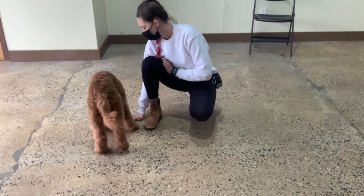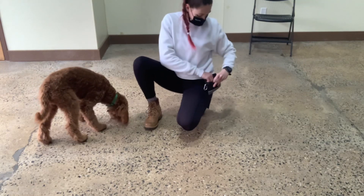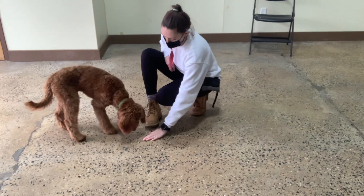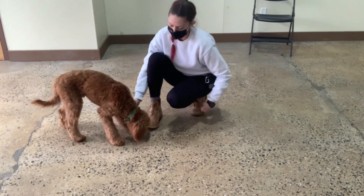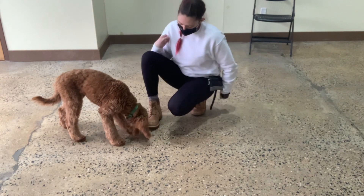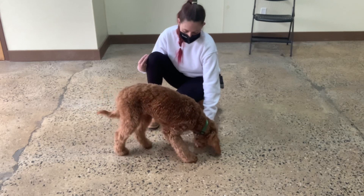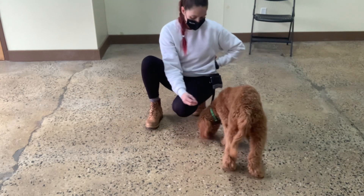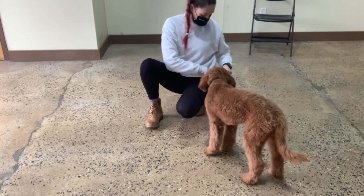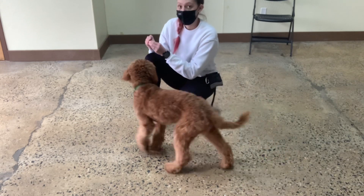Leave it. Yes. Good, Archie. Very nice. Leave it. Leave it. Yes. Right here. Leave it. Yes. Right here. I'm going to build up this marker a little bit more. Once he really understands a yes, he should redirect his attention to you after you use it.